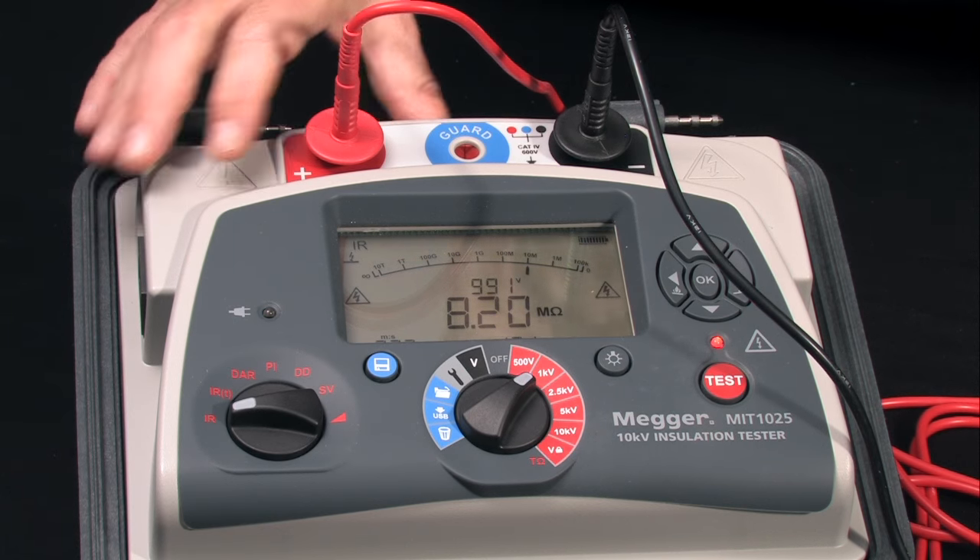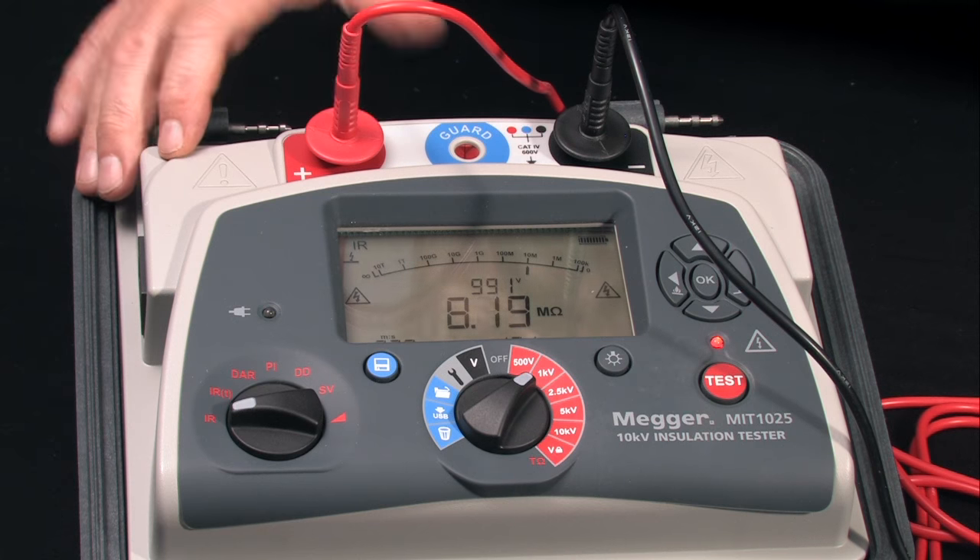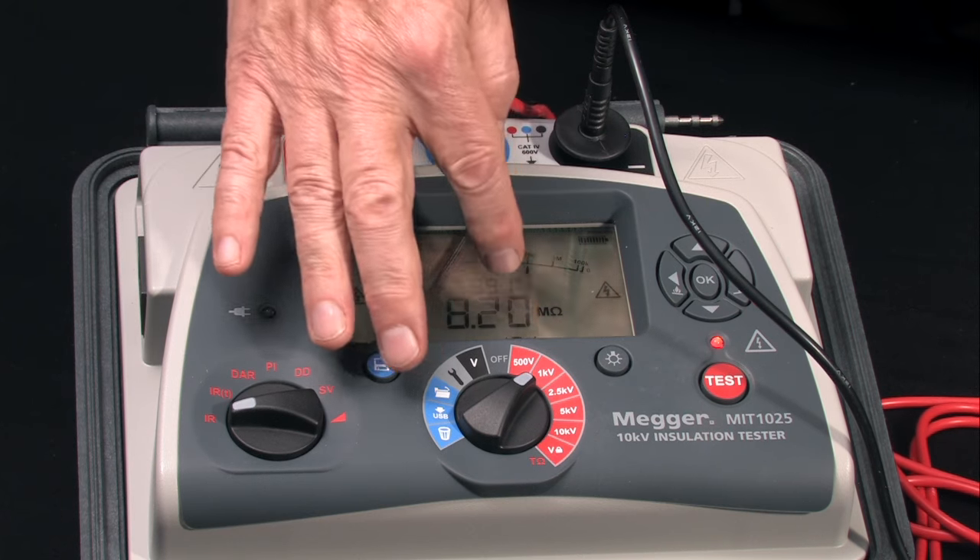As you can see, we've got a measurement of 8.20 megaohms. The unit tests all the way to 20 teraohms. At the conclusion of the test, an automatic voltage indicator warns the operator until the test item has been safely discharged.